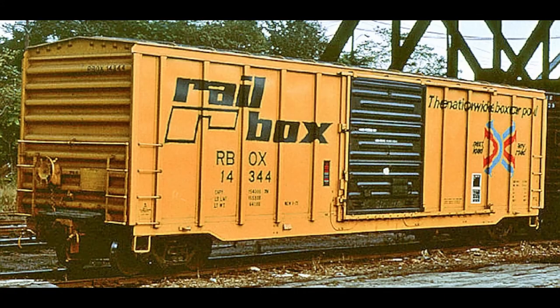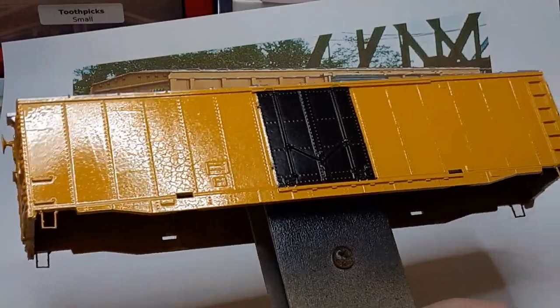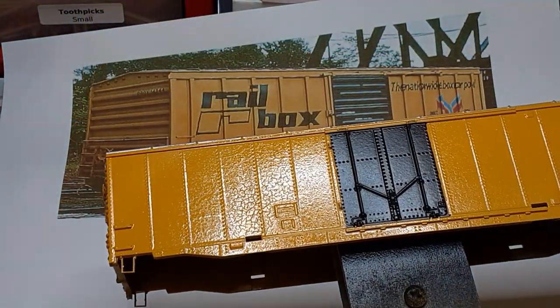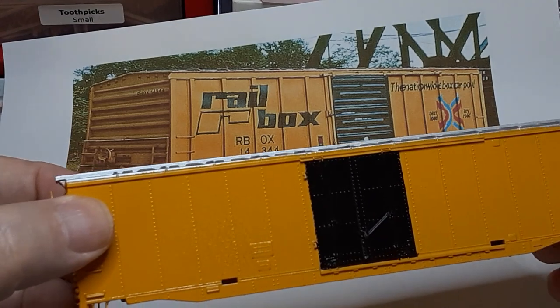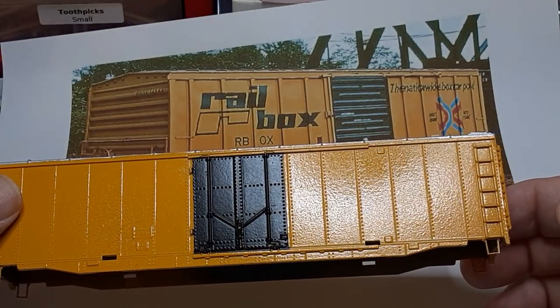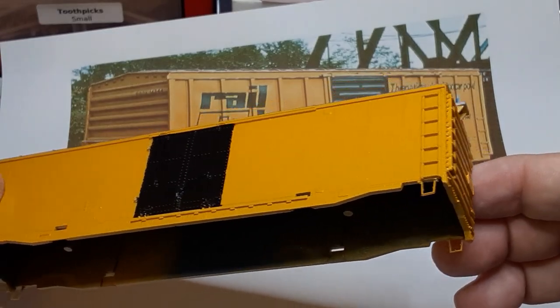I am planning to paint and letter this car as a Railbox boxcar using Microscale Decal Set 87-1291. I don't have any Railbox Yellow Railroad paint, but I do have some Rust-Oleum Painter's Touch 2X Marigold, which is a pretty good substitute. The Railbox cars had a more complex paint scheme than most: the car body was yellow, the doors were black, and the roof was aluminum. Once the base color had cured, I masked off the roof with Tamiya masking tape and painted the roof aluminum using Scalecoat 2 aluminum paint. Scalecoat is no longer available, but both Tamiya and TruColor make an aluminum color spray paint. Then I masked the doors and sprayed them with flat black.